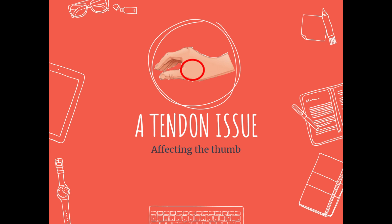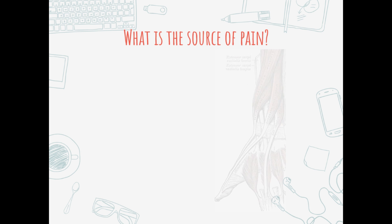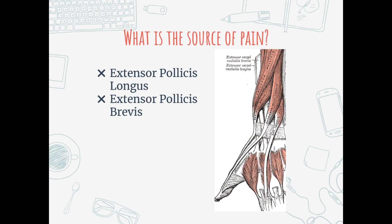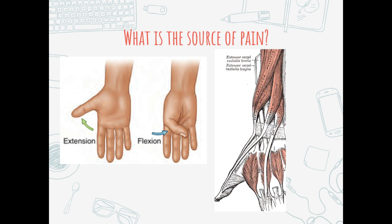Typically with overuse, tendons often thicken and have a local inflammatory response, which can cause the protective sheath surrounding them to rub against the sheaths of nearby tendons, creating more inflammation and pain in this area. The two muscles involved are the extensor pollicis brevis and extensor pollicis longus, right here. They're responsible for moving the thumb in the direction of extension - and as shown, that's very relevant when moving between X and A or B and A, so we're using those muscles a lot.